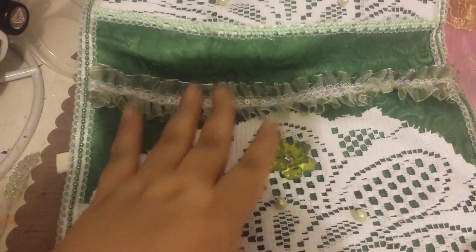So this is the first pocket — I used some beads. Let me bring it down. There's another pocket and I did the same thing here.